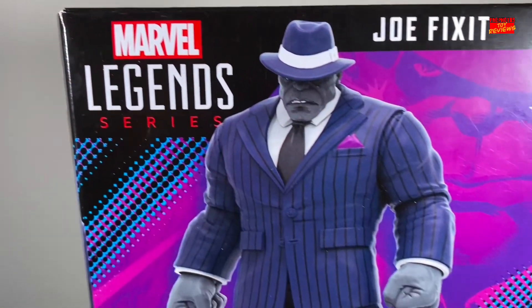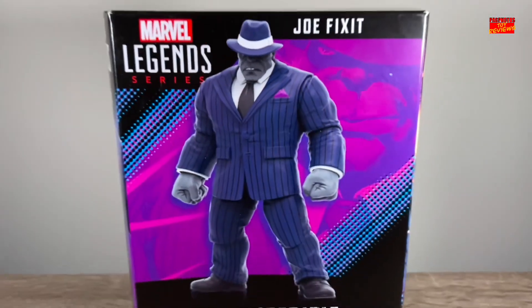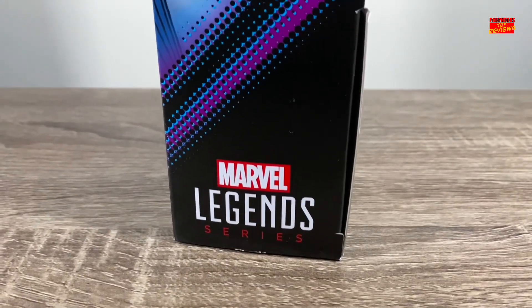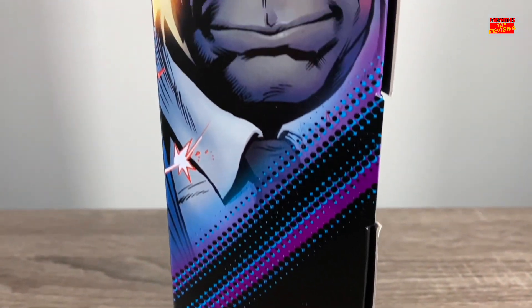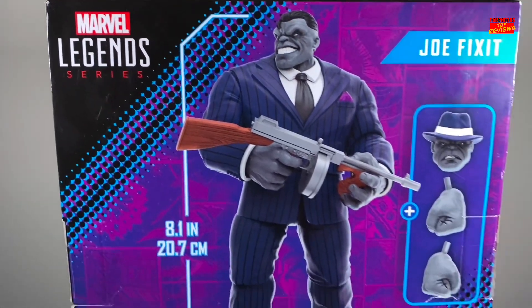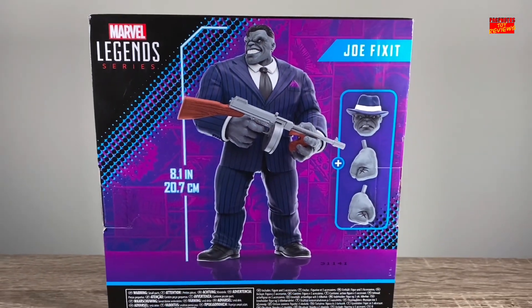So the figure is your standard Hasbro Marvel Legends windowless display for a deluxe figure. You see the artwork of the Joe Fixit Hulk on the box, and then of course the renders of the figure. I can't wait until they do away with this and bring back the plastic clamshells, just because aesthetically it looked good overall. But let me know what you think in the comments below.